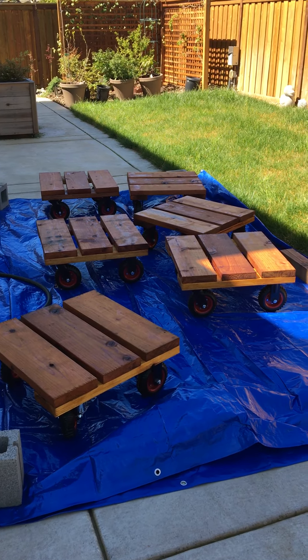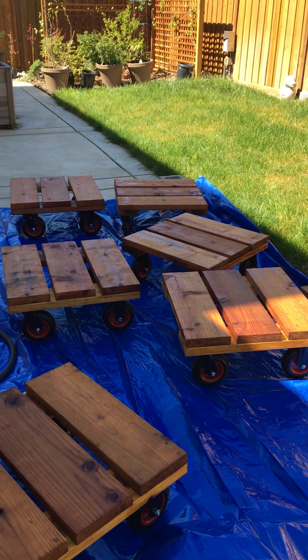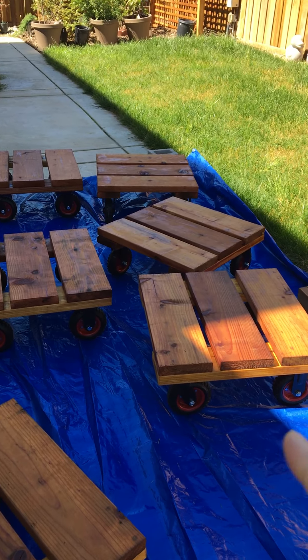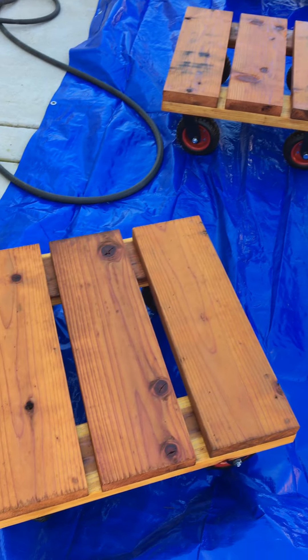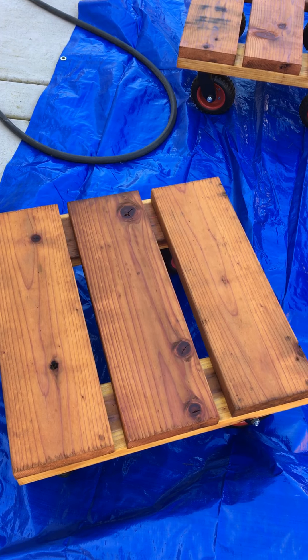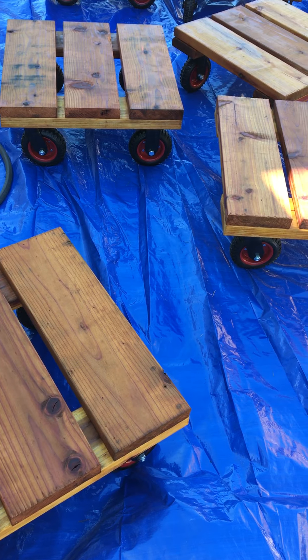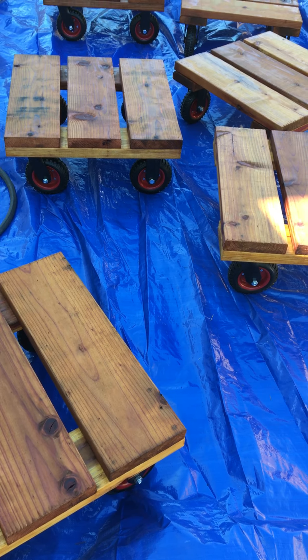For those of you moving plants a lot in a yard like me because of California weather and the sun, this is something I'm experimenting with. These are redwood dollies that I made. Redwood is expensive unfortunately, but it's supposed to last longer.